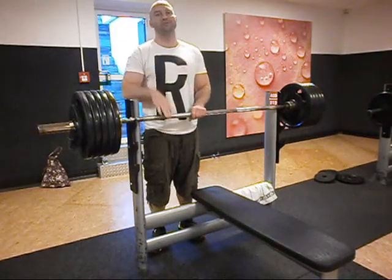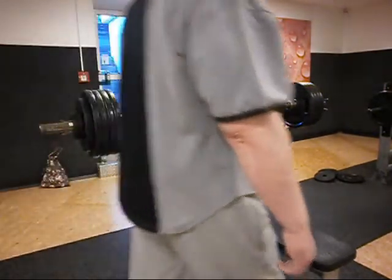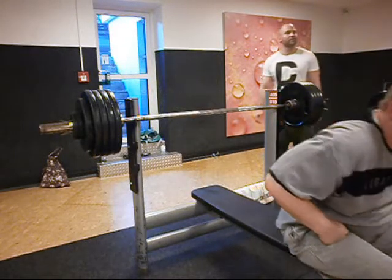Yeah, it's 100,000. So much, no. Okay, that's wow. This is all. Oh, this is hard.